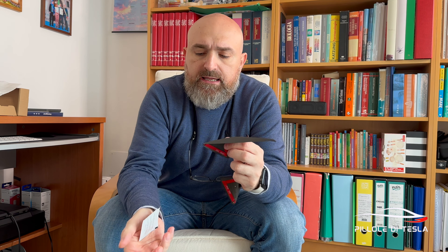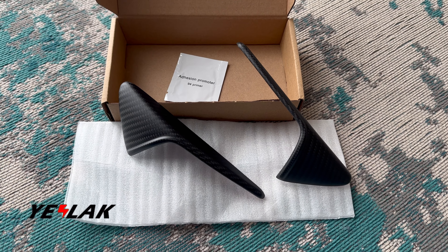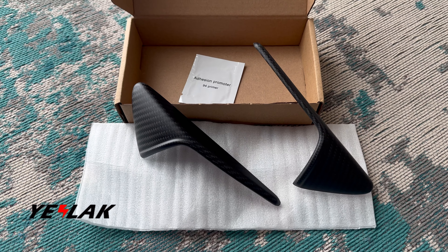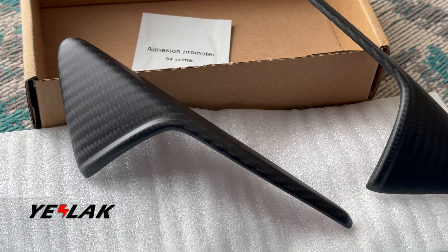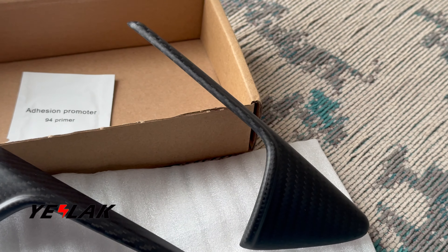Adesivi 3M per permetterne la facile installazione e il primer adesivo. Ma andiamo a vedere un rapido packaging prima di andare a vedere l'installazione.